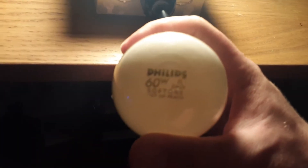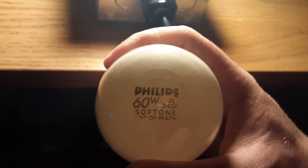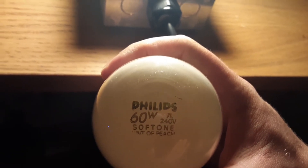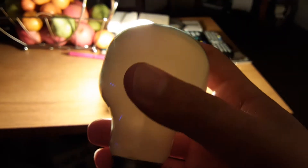Here I have the other peach bulb — the twin sister. As you can see, it says the same thing: Philips 60 watt, 7L, 240 volt, Soft Tone, hint of peach. It's the identical twin — quite the same shape, same name, same company, same family. You can see right through the bottom of its glass and it's fully coated peach.